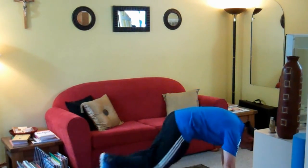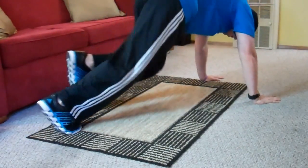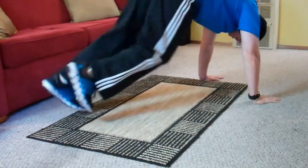Okay, dog in and out. Try to keep your back straight as much as possible.